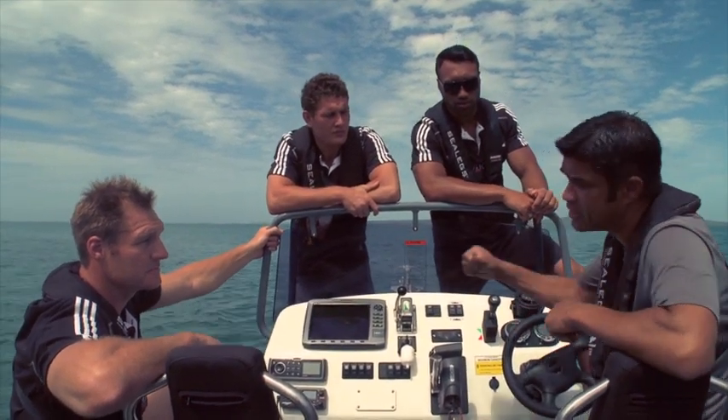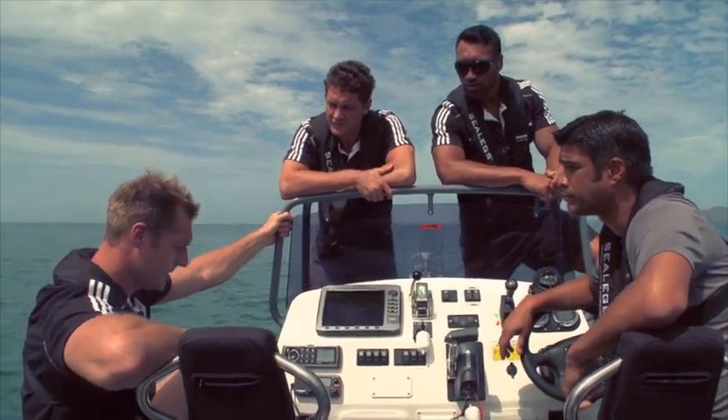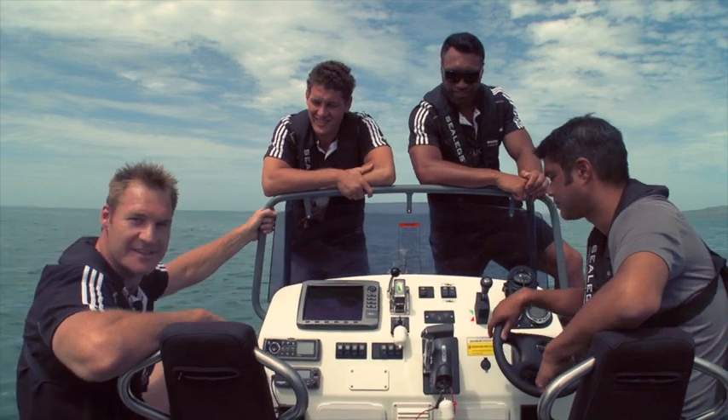And it works exactly the reverse when you're going into shore. Sounds pretty similar — going from a car to a boat. Let's go for a fish now though, eh? Let's do it.